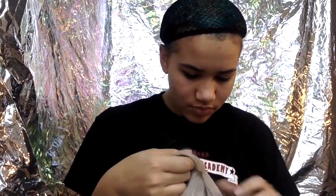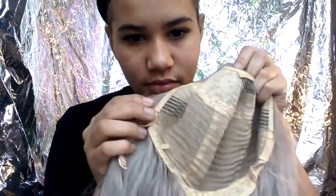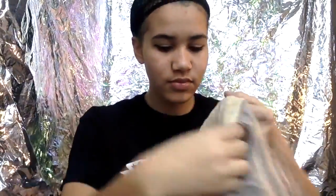Next is my lace front wig. Let me just tell you that these are both made out of synthetic fiber and not real human hair. Like a normal wig, the lace front wig has the same back, but the front is made out of lace, so it makes it look like you have an actual hairline. Then just put it on like a normal wig — like a swim cap — and adjust it to the way you'd like.